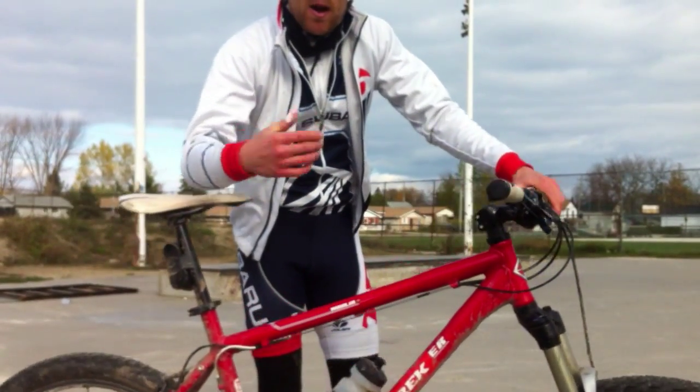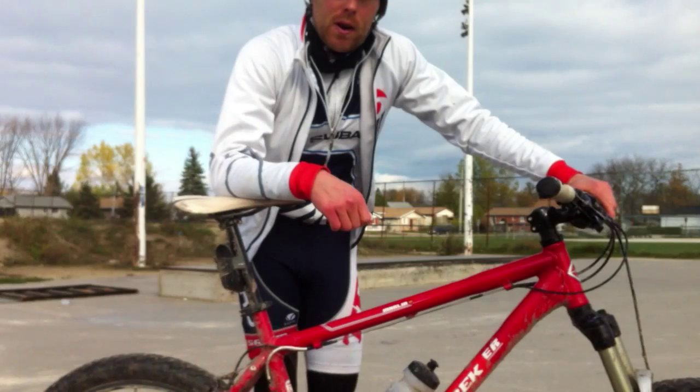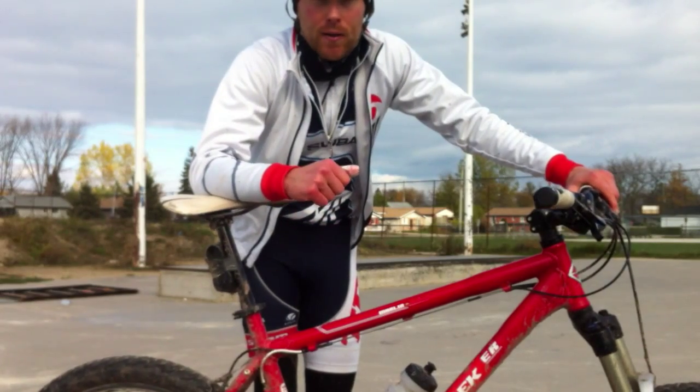A little drill to do before your practice sessions, when you are doing those front wheel and rear wheel lifts, or progressing to that actual log over — just so you have that in mind and that movement with the arm bias. Give that a try, let me know if that helps you out.